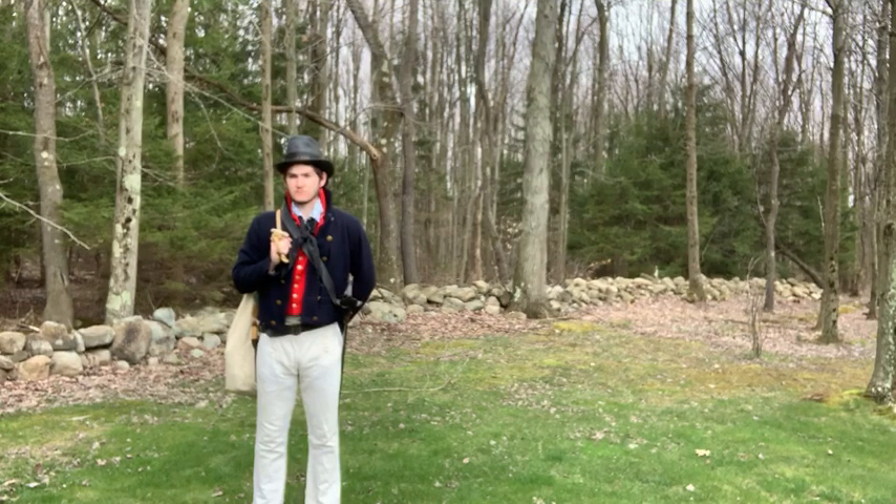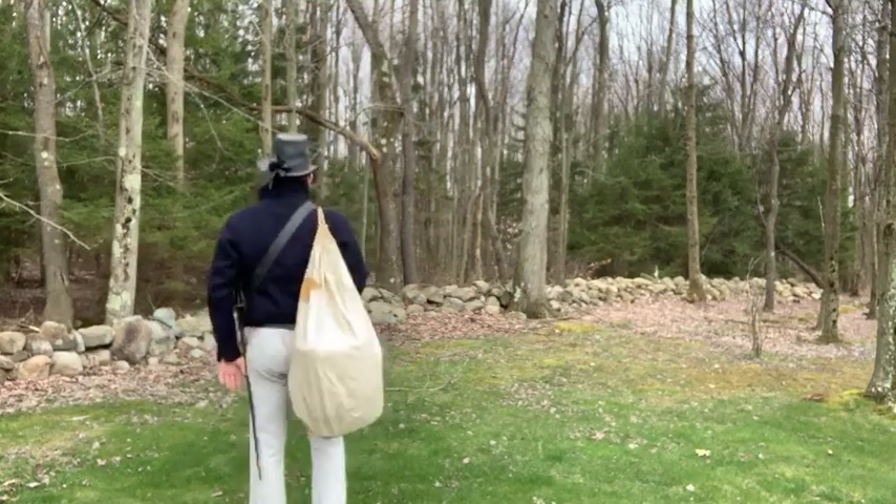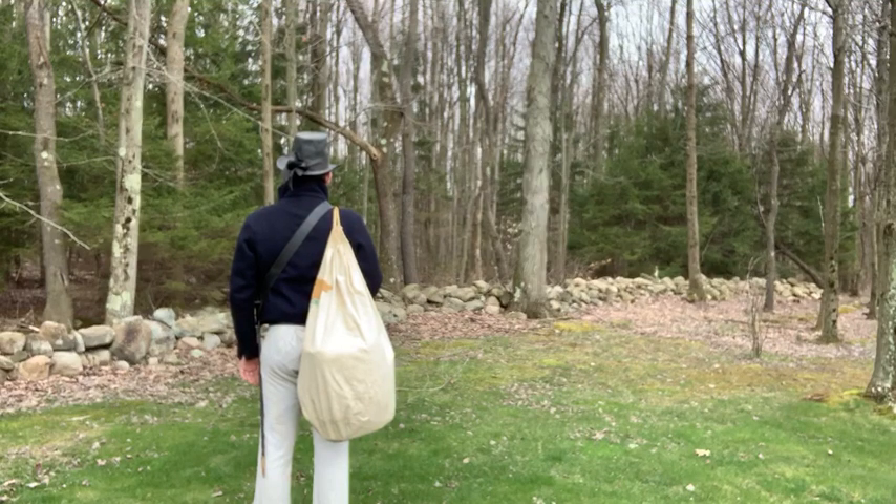He carries his sea bag on his back, made of canvas. Often these are very heavily adorned with embroidery and painting — every port a sailor may have been in, his ship's number, his name, things like that. This is his knapsack, this is what he lives out of. All of his earthly possessions are in this sea bag.